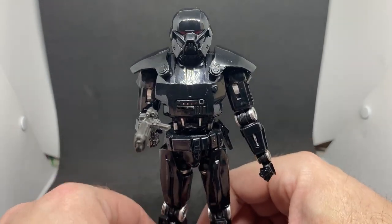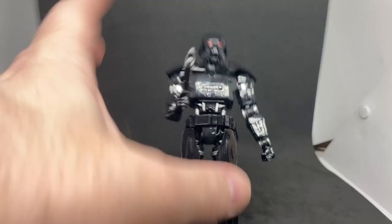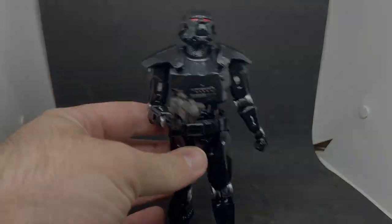All right folks, thank you very much for watching — do appreciate your time. We'll see you on the next video. Until then, may the Force be with you — and the Dark Trooper.